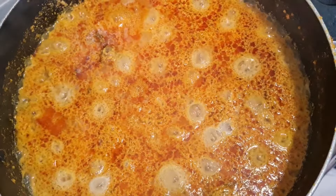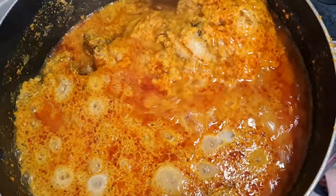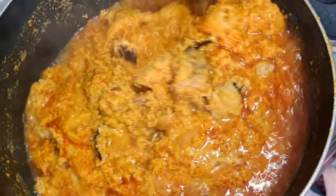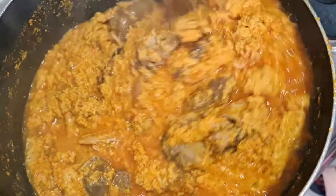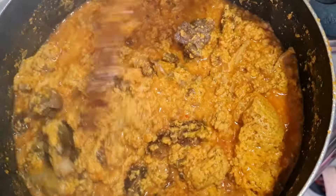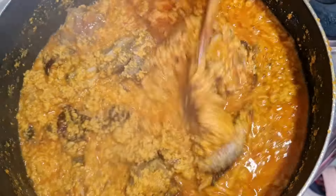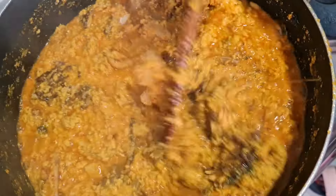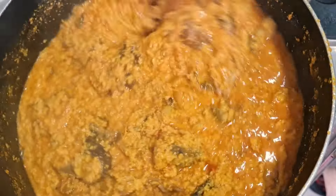After seven minutes of cooking, the egusi soup looks like this — the aroma in my kitchen is so amazing. This can go with fufu or any swallow of your choice. Some people even take this with rice — I've seen someone use this soup with rice, so you can also do that.